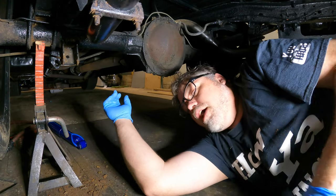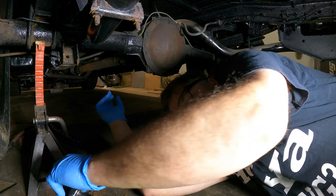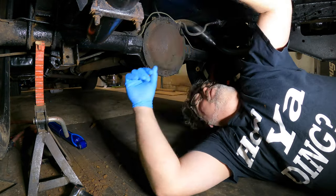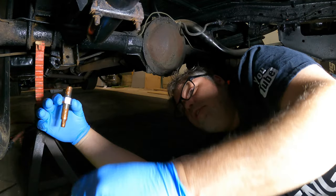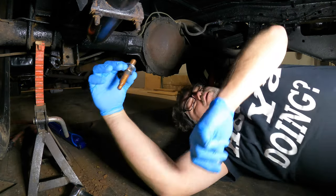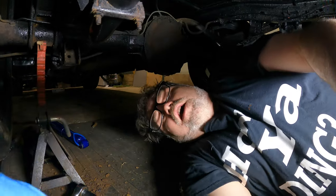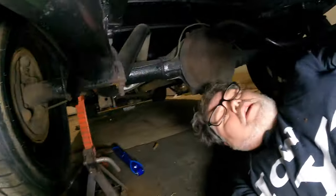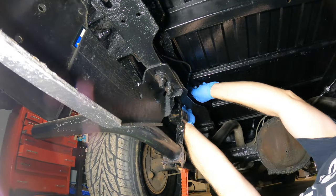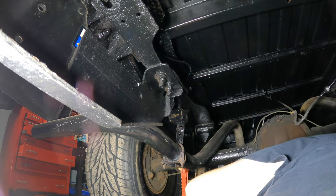First thing we want to do is put the shock in the hole. Everything is never-seized already. What we need to do is put the bolt in the hole, which is this one, with a washer on this side, another washer, and the lock. Slide that up in here, put it through and get it started.